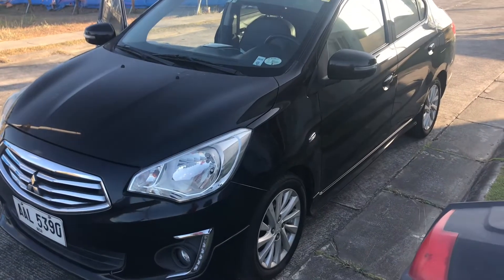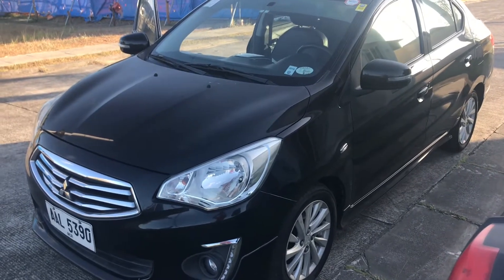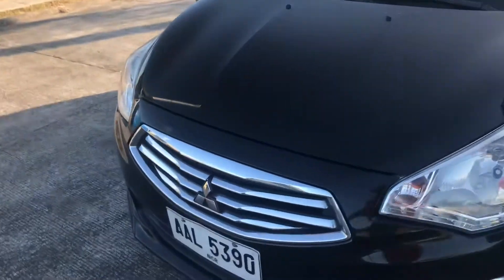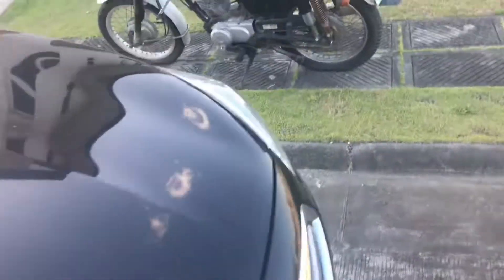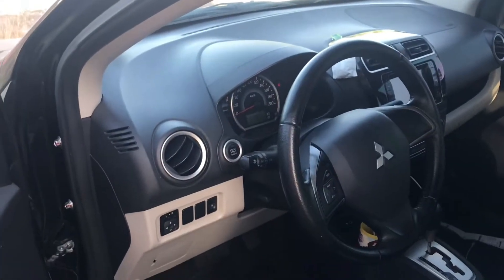What's up YouTube. This is my 2014 Mitsubishi Mirage G4. We are going to change the air filter in it — easy, super easy to do, so save yourself some money and do it yourself.